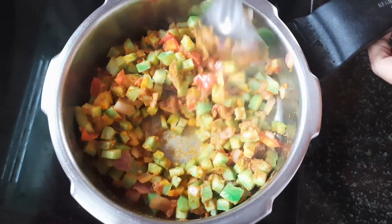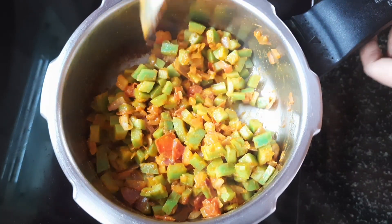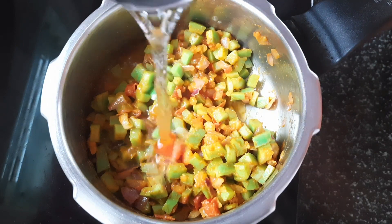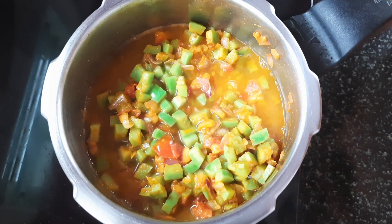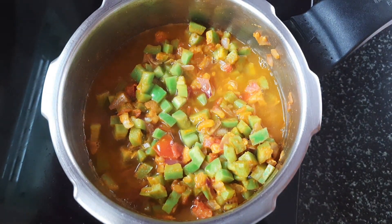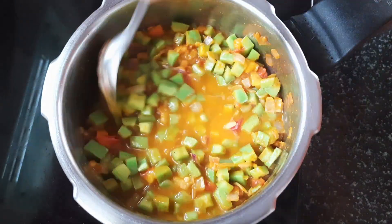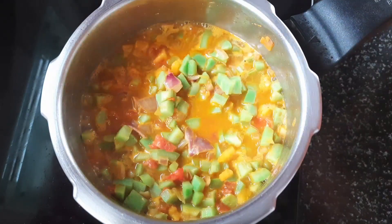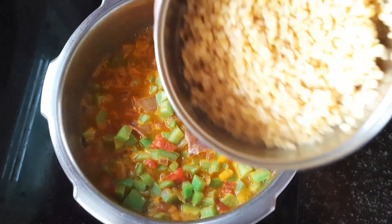Now this is the shrimp. The shrimp smell is coming out. They all get browned — this is the shrimp in the pan. Cook the shrimp for just about 10 minutes.